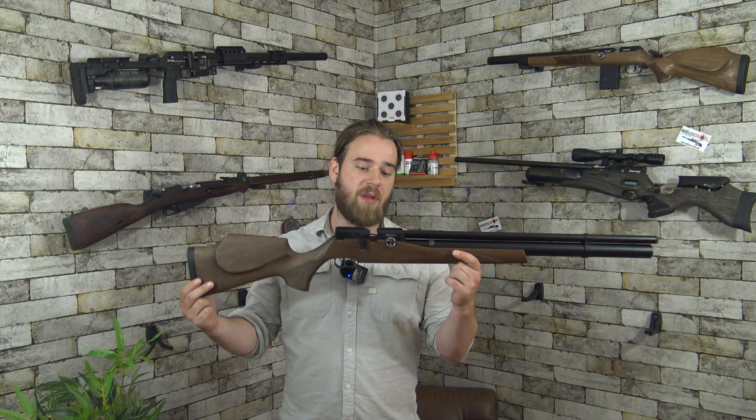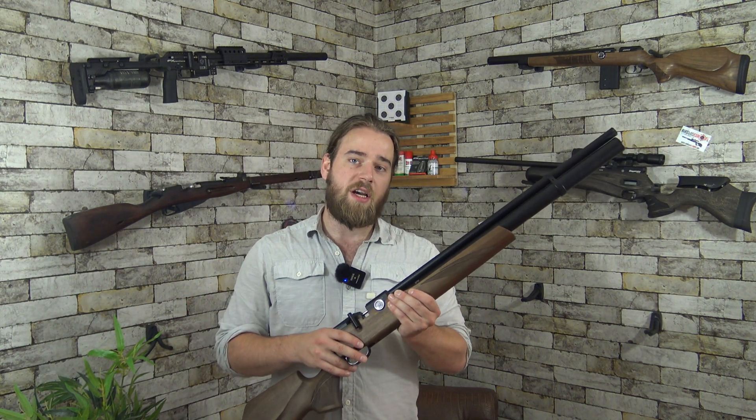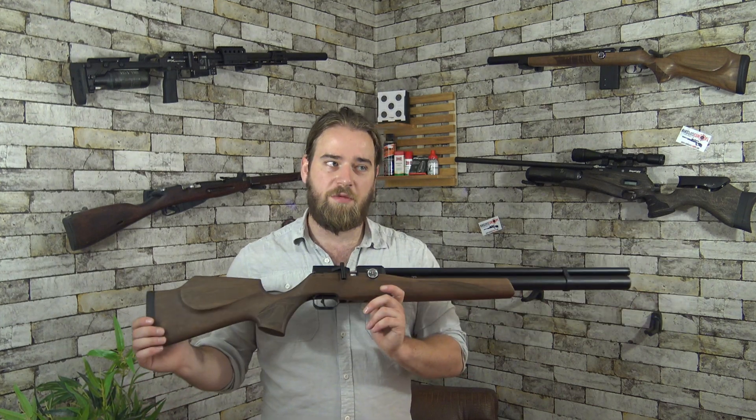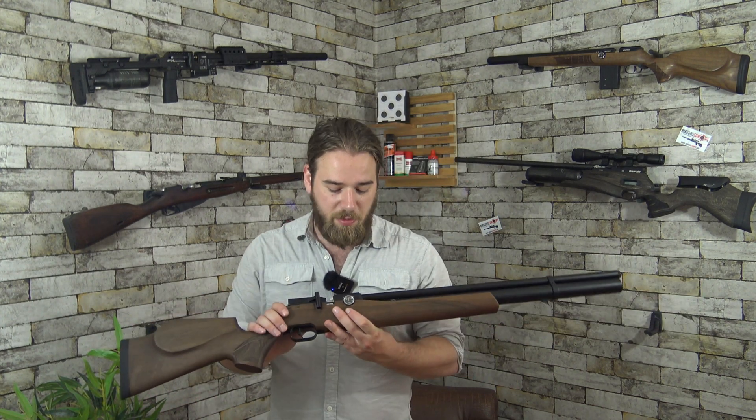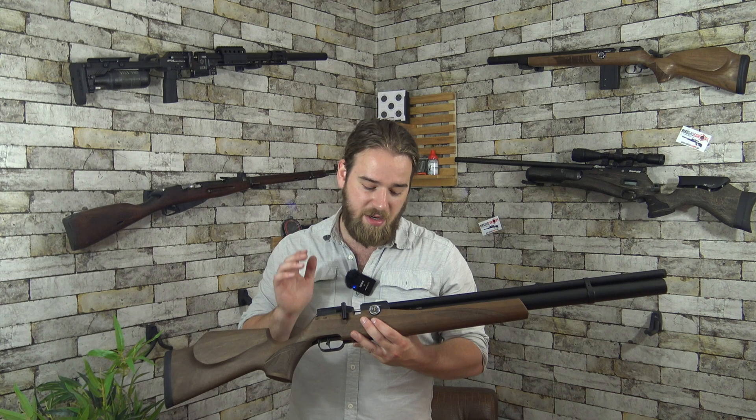Hey, I'm Dirk from airgunsjub.com and today we're going to look at the FX Dreamline — mainly the regulator and how to adjust it. There is a lot of information about how to do this, but I've been through multiple generations of this rifle. There's been old information and old tutorials, and while those are still viable for newer generations, this will be a more updated version.